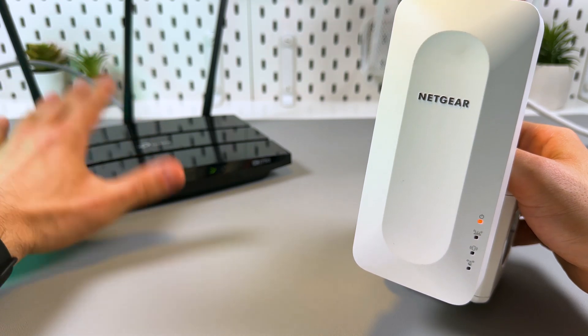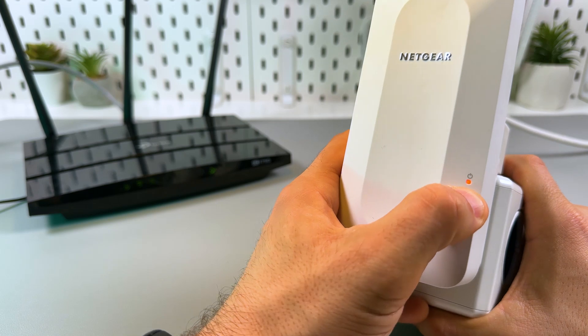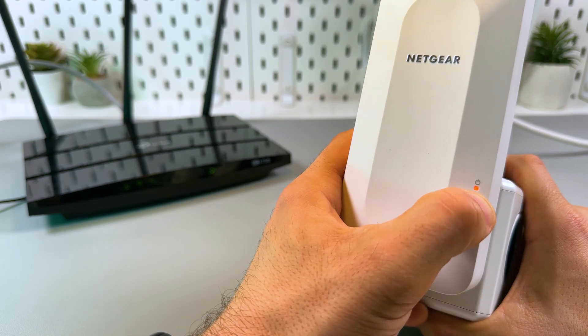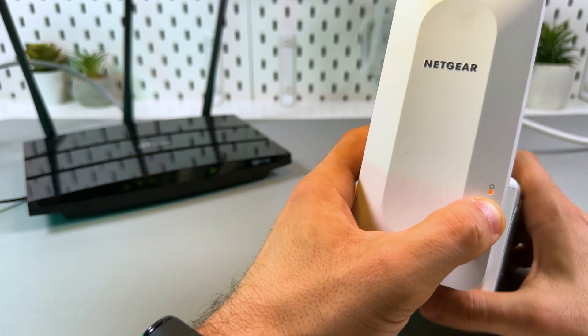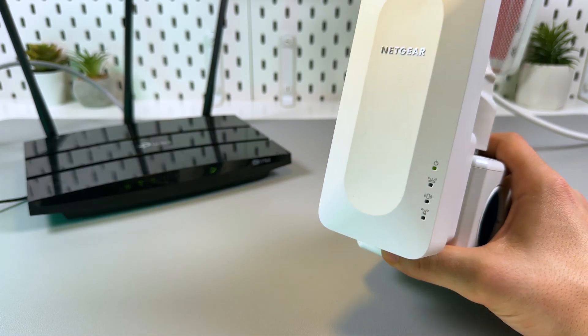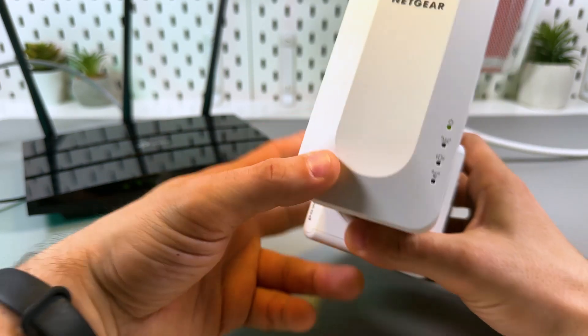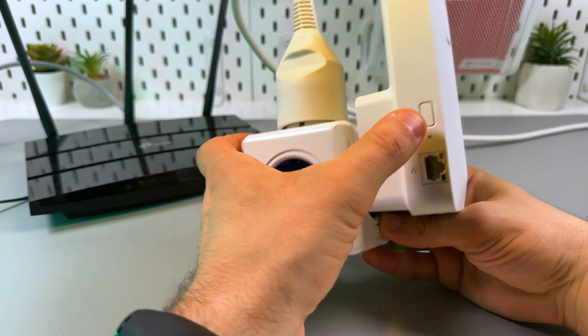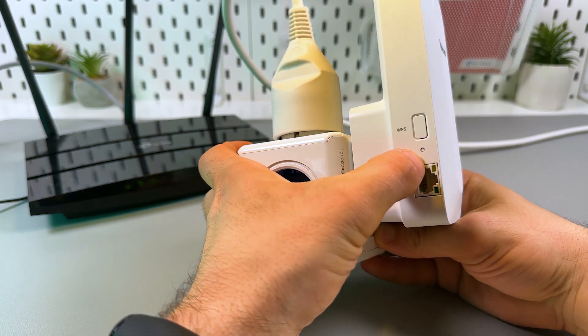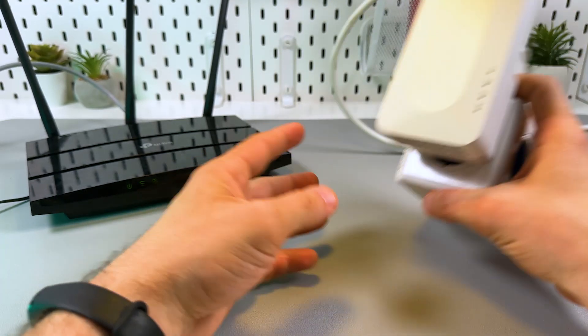Wait for the power indicator on the extender to start glowing solid green — it's amber right now. It takes about 30 seconds. Once you've got the green light, press the WPS button on the left side of the extender.